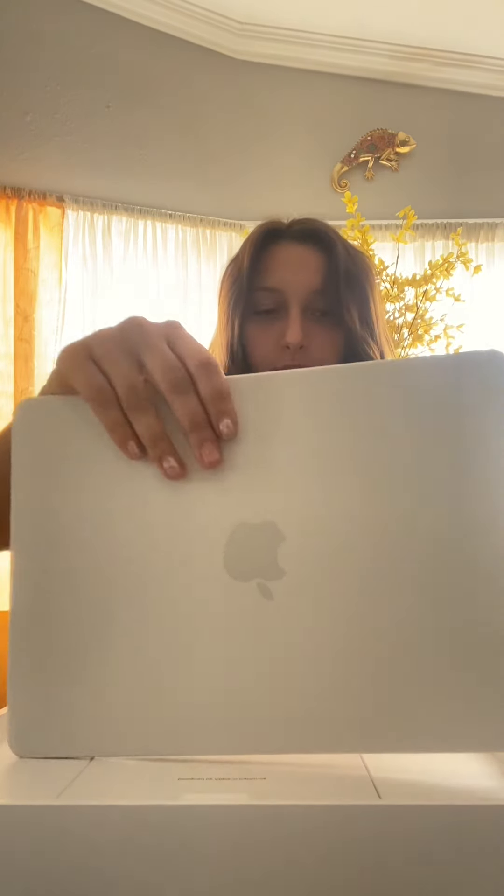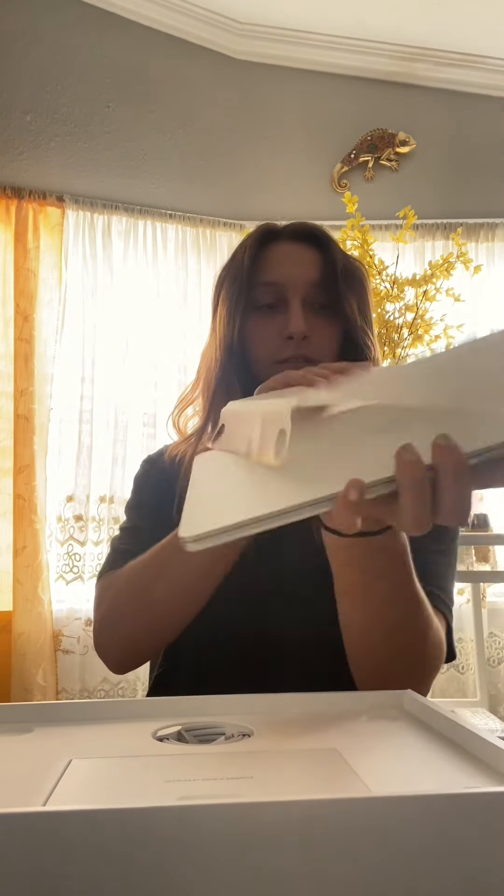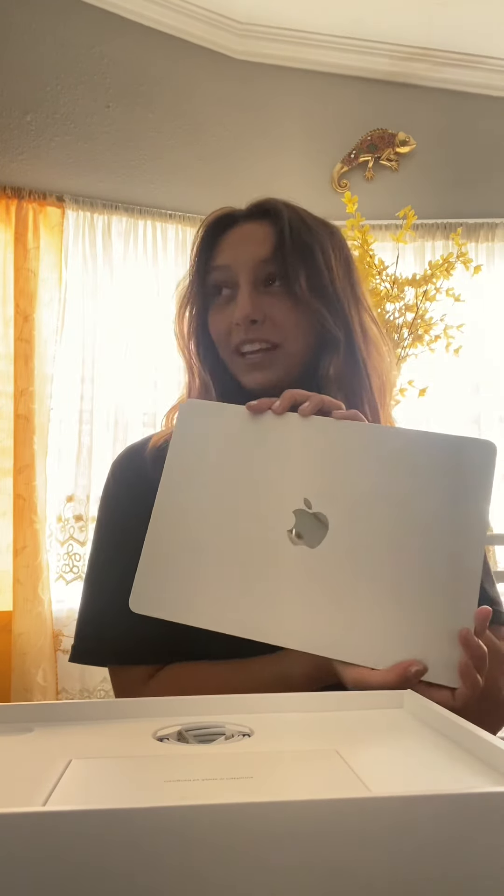And here she is — it's pretty. And then we take this out like so. This is a protective cover on it. Here it is — it's pretty. Apple logo.